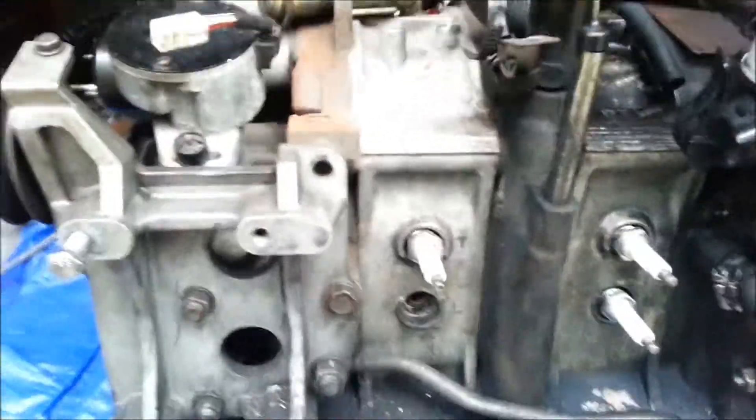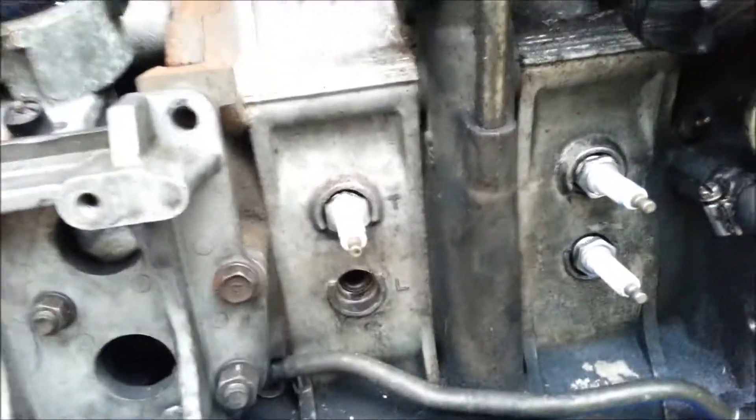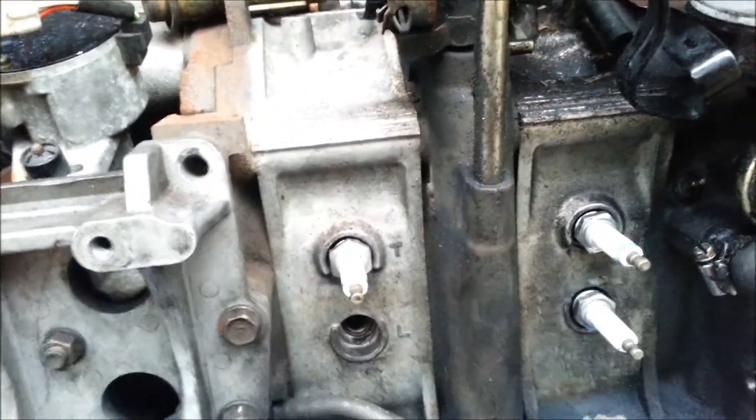I'm pretty sure my buddy told me to listen for strong compression pulses, and those sound strong, so I'm assuming it's good. That's how to do a compression test without a compression gauge on your rotary — a 13B, to be precise.